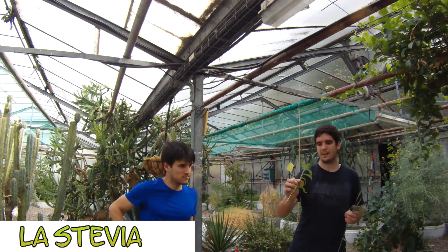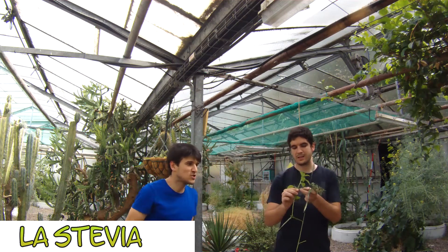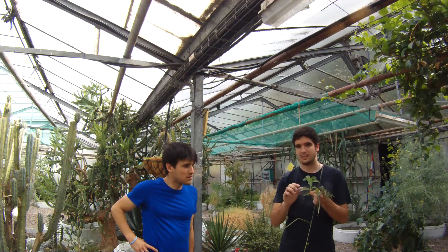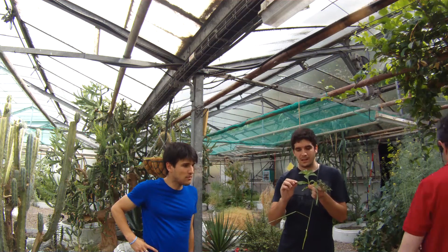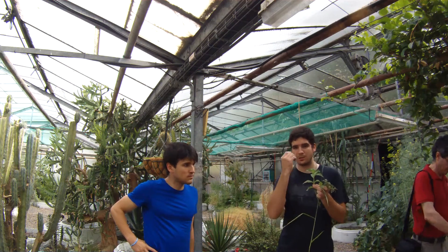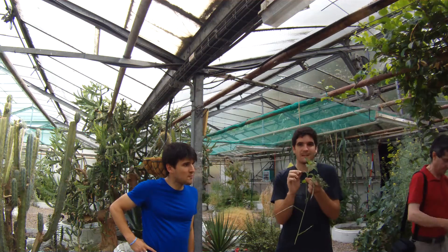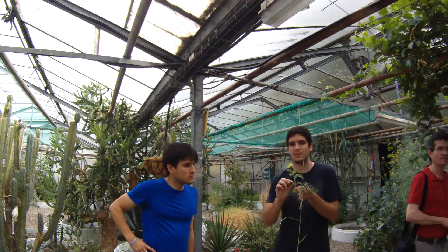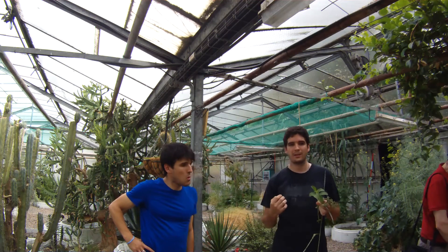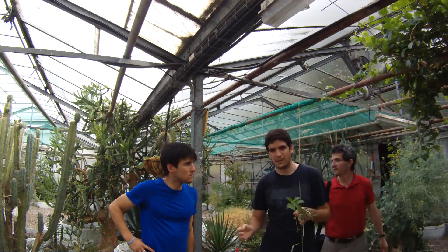This is the stevia plant, which is small. When you put it in the oak, you will see where the concentration of glucose is located. And as it is a glucose, it is not a glucose. You have to pass glucose to the blood, so it is perfect for diabetes.